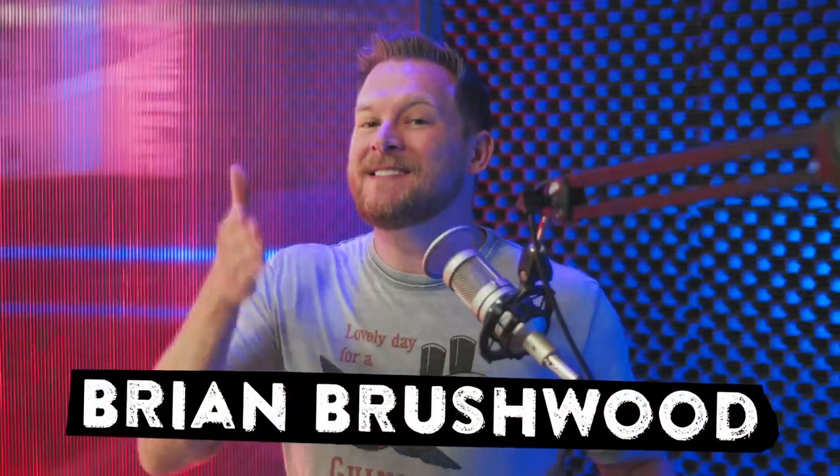Scam School Remix! In 10 years of doing Scam School, this might be the single easiest bar trick we've ever taught.